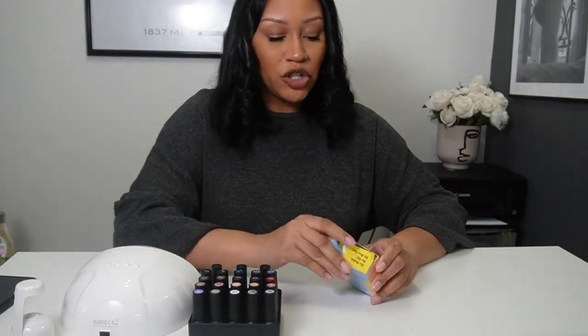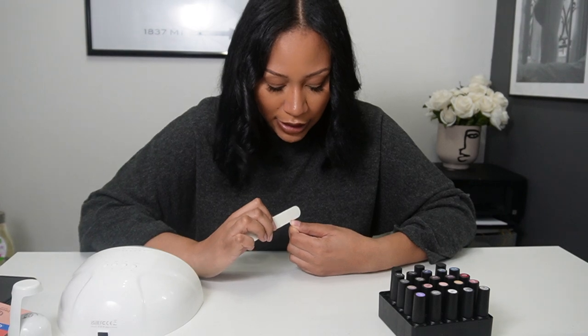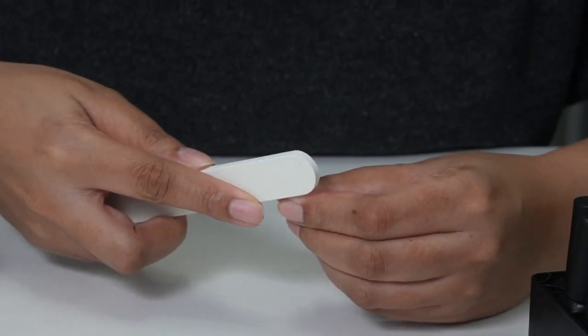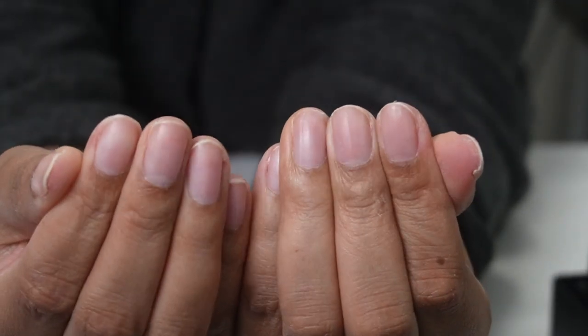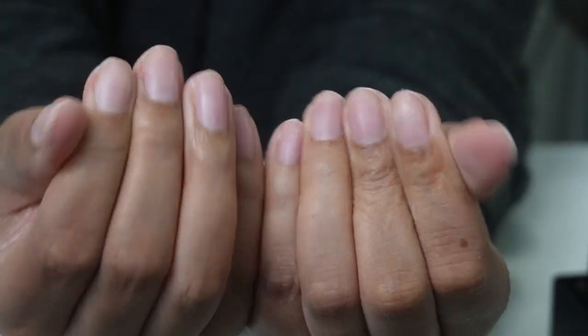Today I'm not gonna add tips — I'm just gonna try to paint my own nails. My nails are pretty much the length that I want, I just need to file them to the shape that I want. One thing I forgot to get was cuticle oil, so they might look a little dry, but it's okay.